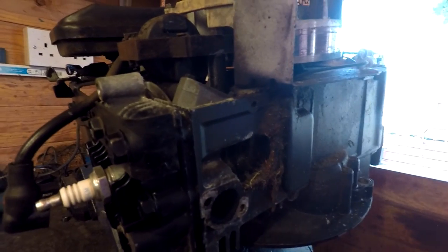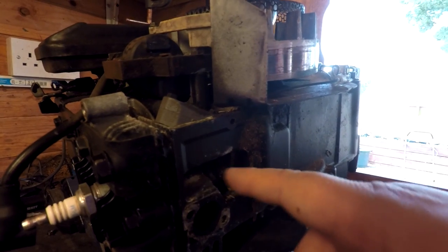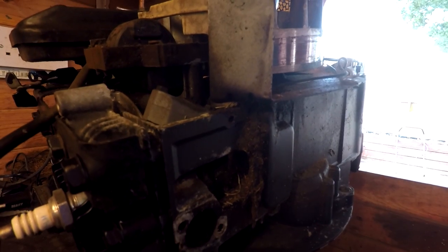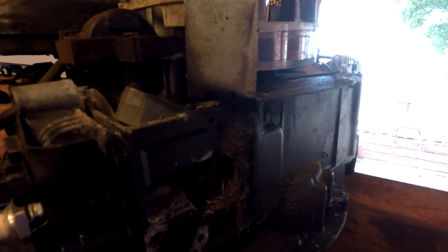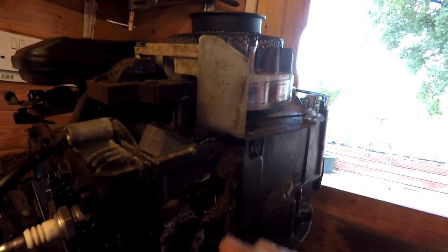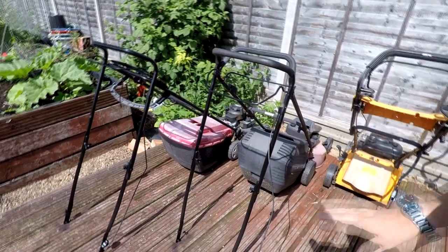There we go — just take the exhaust off of this one and as you can see there's a little chamber here that fills up with dirt and dust, which you don't normally see unless you take the exhaust manifold off. Things like this, when it gets chock-a-block, and also around the cylinder head fins, because these are air-cooled engines, can actually cause the engines to overheat. So it's always advisable to give these a good clean out when you take them apart.